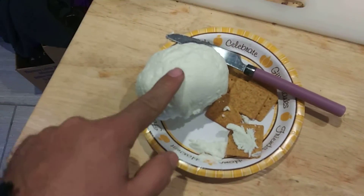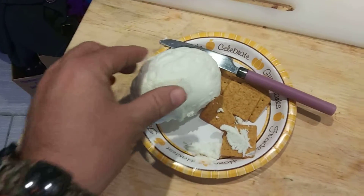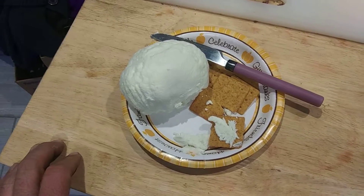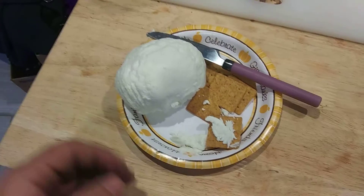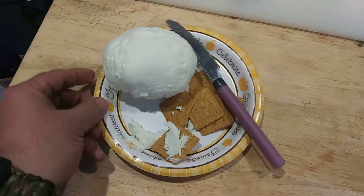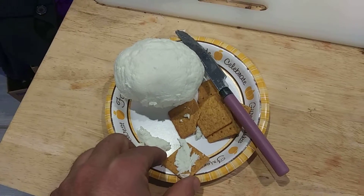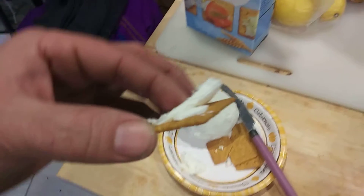This is the yogurt cheese. If you feel it, it's firm — about like you would expect a mozzarella ball or a Swiss ball to be. It's a spreadable cheese; you can spread it like a cream cheese, but it's a little more firm and stiff than that.